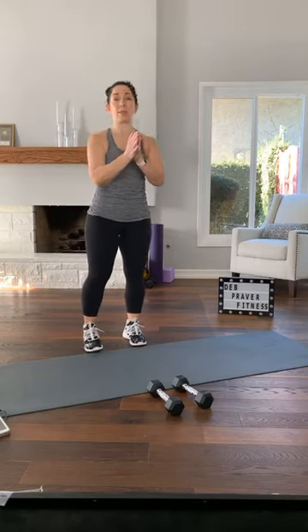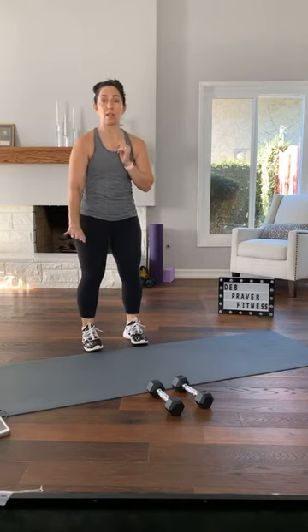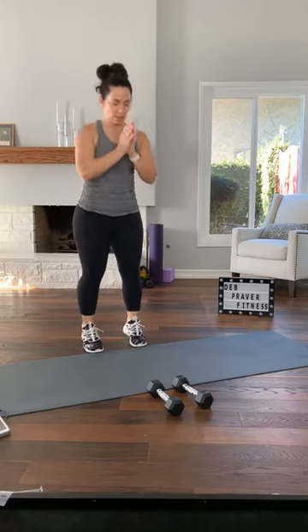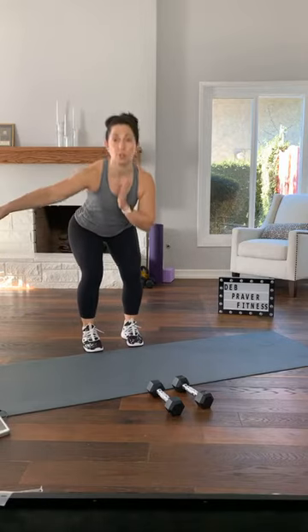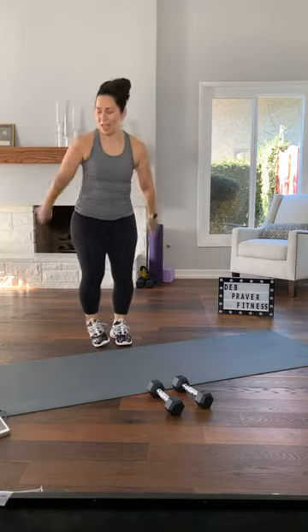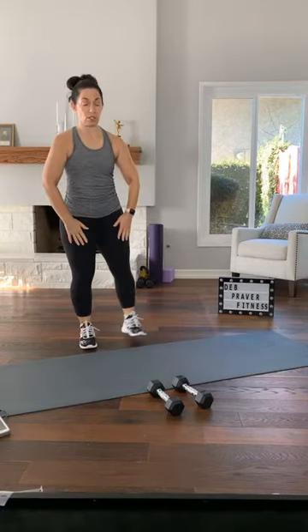Feet underneath your hips, hips underneath your shoulders. You can wiggle your toes inside your shoes. Palms together. Take a nice easy squat with your tailbone going back to where the wall meets the floor behind you. Squeeze up by pushing down into the floor through the middle of your feet. Your toes can always wiggle because the weight is in the middle of your feet. Four more like that — push down, never locking your knees. Now squat out to the left — step, sink, press.